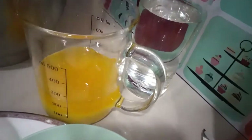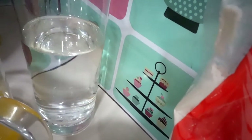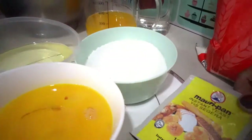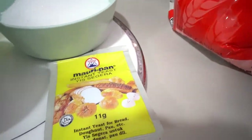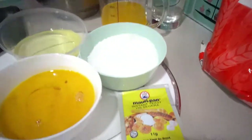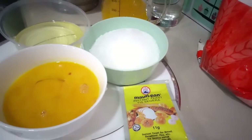We have 250ml and 200ml of liquid, and one pack of instant yeast. I'm going to add a pinch of salt in a pan.